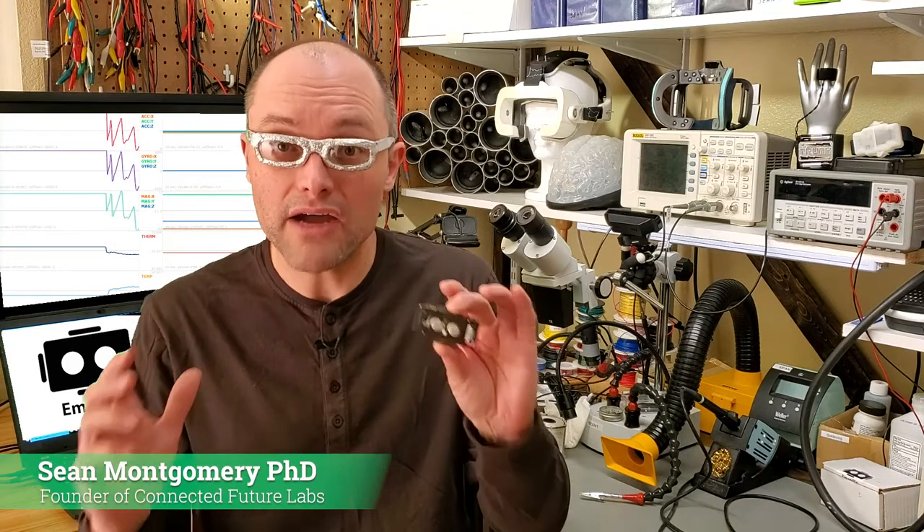My name is Sean Montgomery and I'm creating Imotibit to democratize biometric sensing. After finishing my PhD in neuroscience, I waited over a decade for someone to make Imotibit. But in 2018, I realized my company, Connected Future Labs, was that someone.